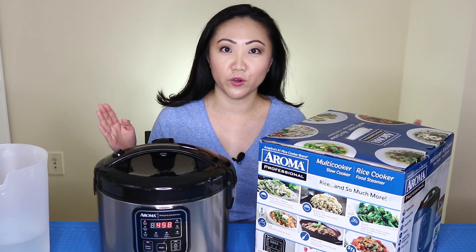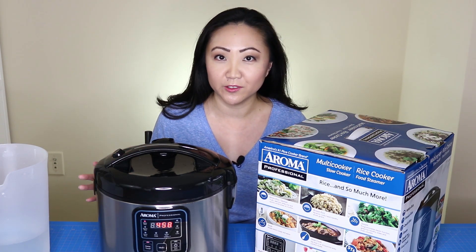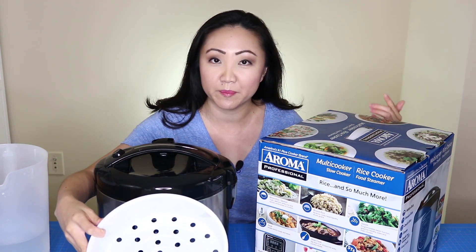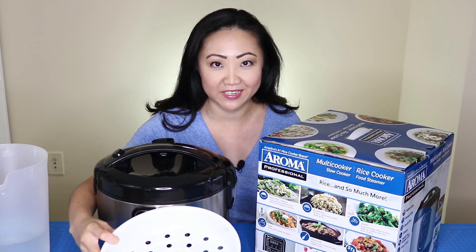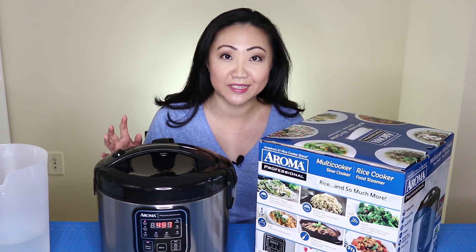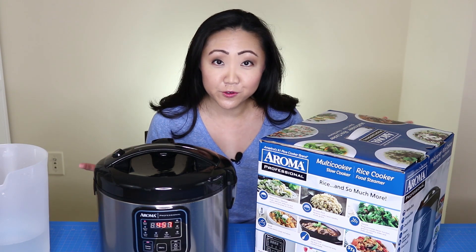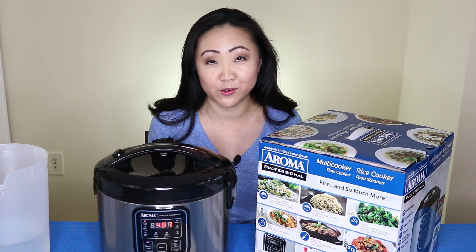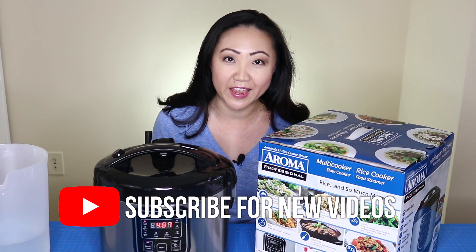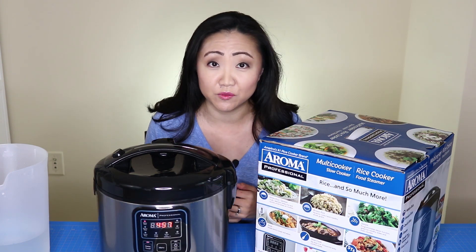Whether you really like rice or you're just super cheap, this might be a good option for you — it's only about thirty dollars and it can do quite a few things. My husband even used the steamer basket to make potstickers and they came out fantastic. I ordered some silicone baking cups because I'm totally trying out the cupcake feature — that's definitely going to be a future video for 'Adventures in Barely Asian Cooking.' I'm Jen — if you enjoyed this video feel free to give it a thumbs up and subscribe for more really random videos.